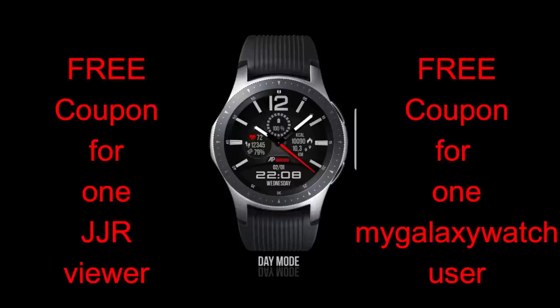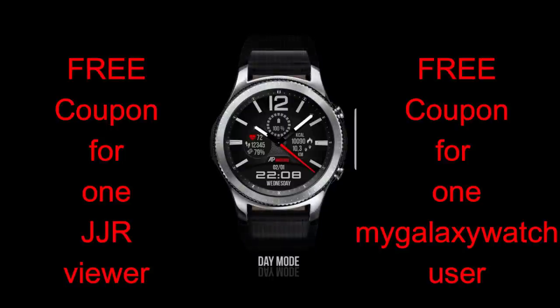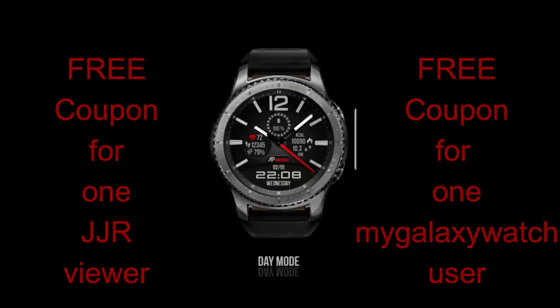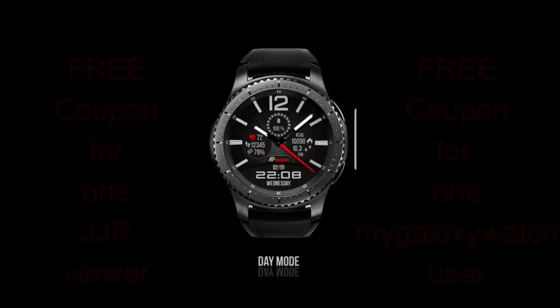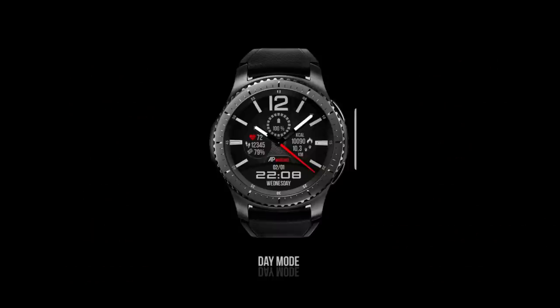For everyone that is part of this Jibber Jab family — in today's episode I review the newest release from our friend Andrea Pascalo, and as usual I'm also going to be giving away two free coupons for this face, with one coupon going to a viewer here and another coupon going to a registered user on the watch face community website mygalaxywatch.com. Okay, enough of my jibber jab — let's go check out this brand new face for 2019 from AP Watches.